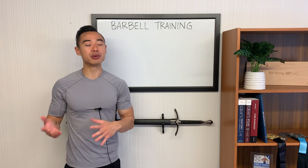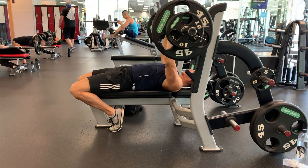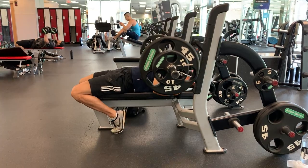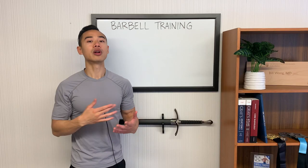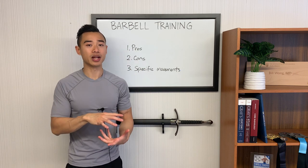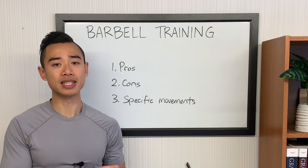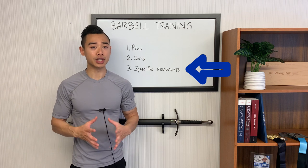Yo, what's up? Dr. Swole here, MD, pro physique athlete. Today we're going to be talking about barbell training for hypertrophy. How good is it? We're going to talk about the pros and the cons of heavy barbell training for muscle growth — the squat, bench, and deadlift, but also other major accessory movements like overhead presses and barbell rows. After the general pros and cons, we'll talk about some specific movements and tips and tricks for each of them.